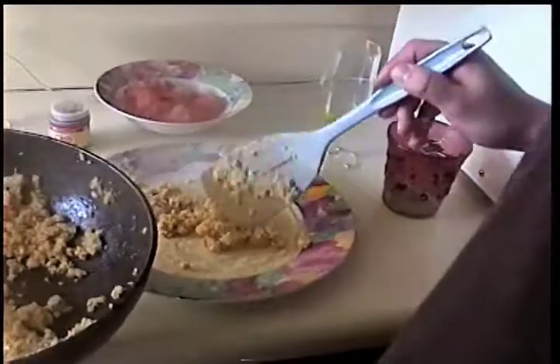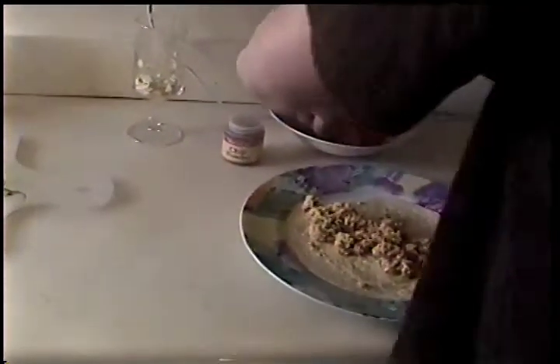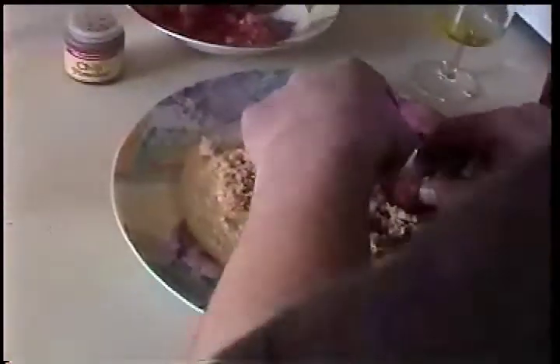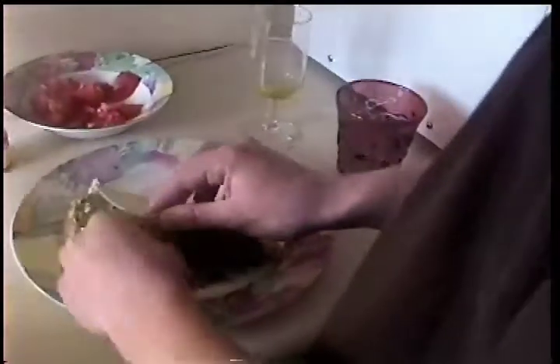Finalmente, llenas los tacos: pescado, lechuga, tomate y crema amarga. Mmm. Bueno. El fin.